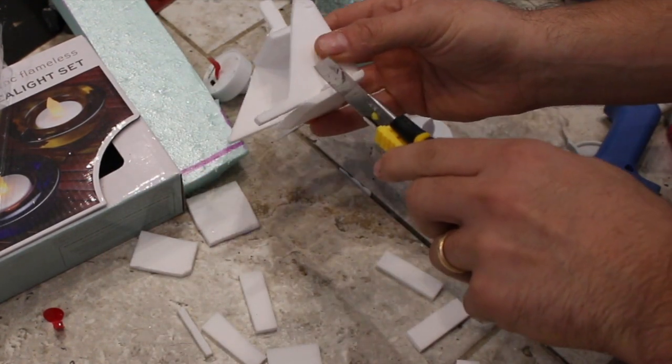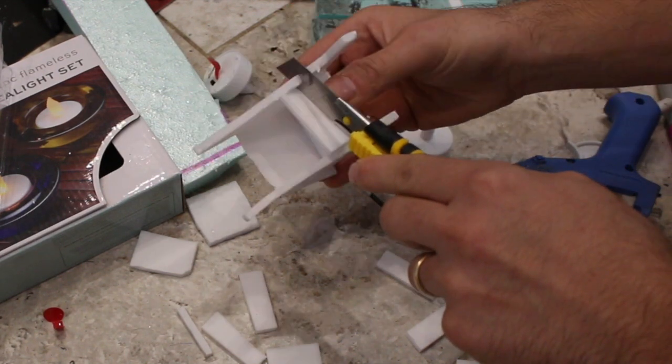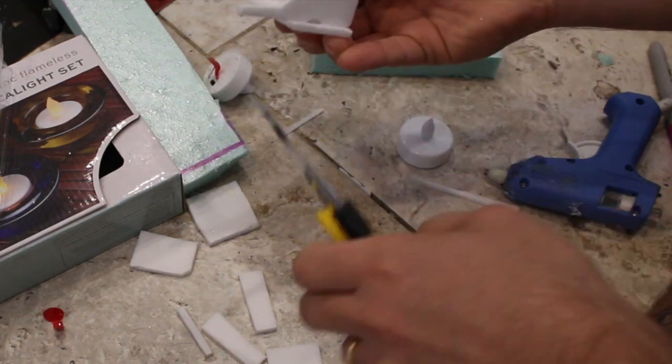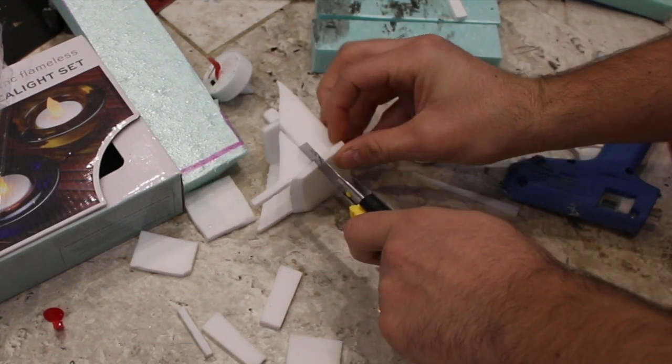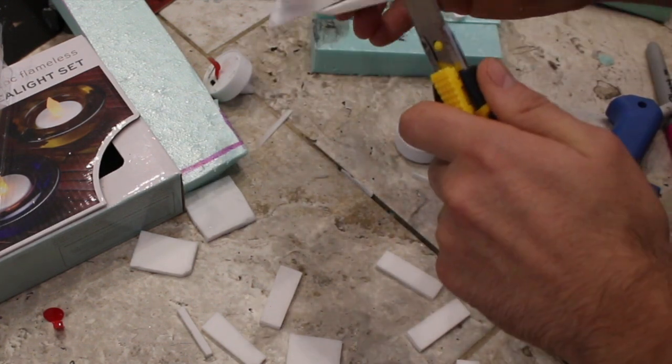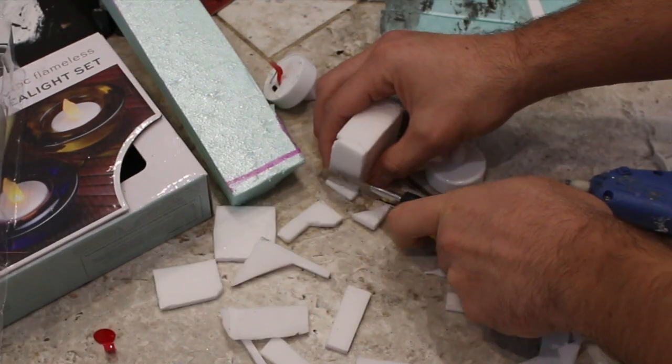You buy the tea lights or any type of light that you like. I chose these tea lights - they were at Christmas Tree Shop but you could get them at the dollar store. I used XPS foam and the skinny foam from Dollar Tree, and again it's up to you.